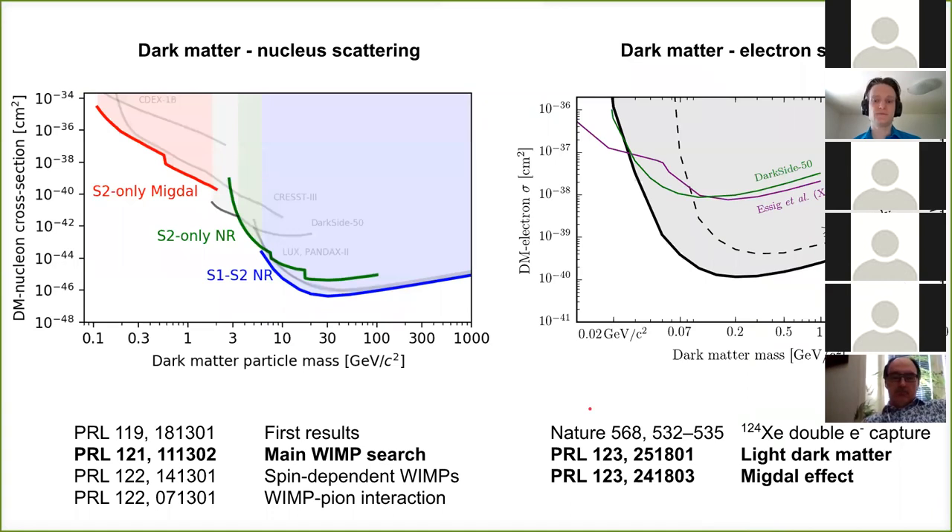XENON is most prominently known for dark matter-nucleus scattering, where we are the leading dark matter detection experiment. This limit is our main result from the same dataset we'll discuss today. We also did a low-threshold analysis looking only at the S2 signal, which excludes a bit more. There's also the Migdal effect, by which a nuclear recoil manifests as an electronic recoil — not demonstrated in calibration but predicted by quantum mechanics. For light dark matter we're also one of the leading experiments.